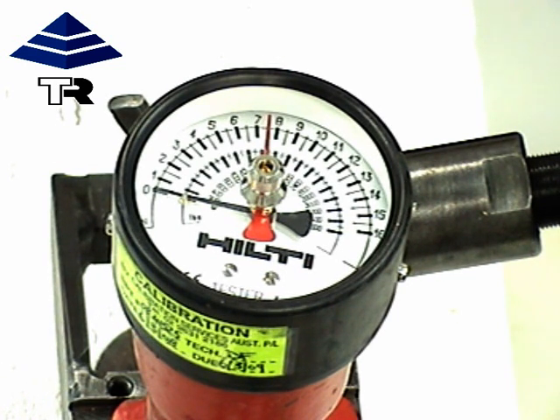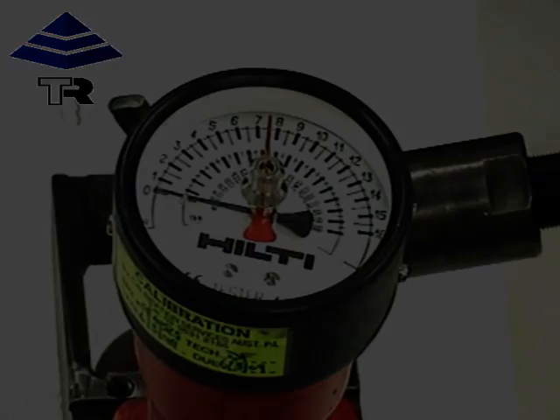As you can see, the unit is very simple to use, which means the Hilti safe ring installer can test each safe ring upon installation and again every 12 months, ensuring full compliance with the Australian standard. Thank you.